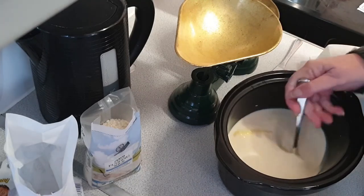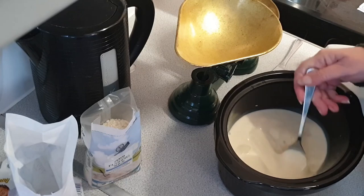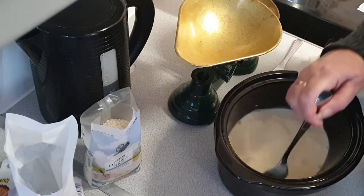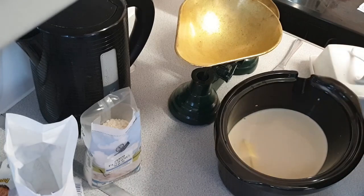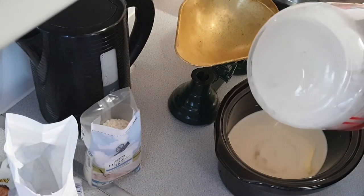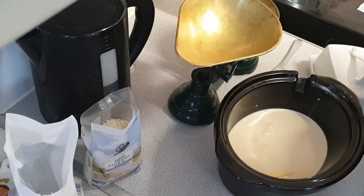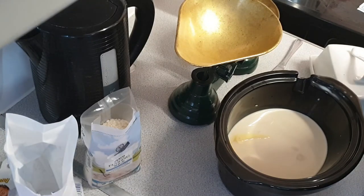We shall get a stir. It says to do 30 minutes in the oven and then stir it, and then do another hour. But I'm going to put this in the slow cooker on high and we'll see how we get on.